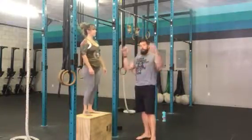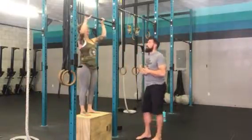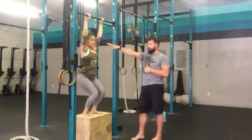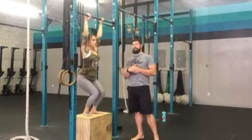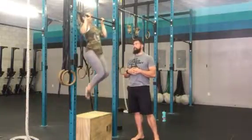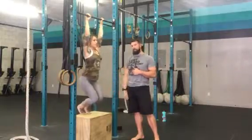For the pull-ups, we're going to have our hands facing away from our face with the thumbs around. We're going to bend our knees, go all the way down to the bottom of the pull-up position, so that means open shoulder, locked out elbow, and then we're going to jump to the top and hold, and then control the descent back to a locked out position before we place our feet on the support.